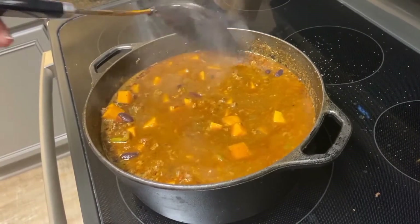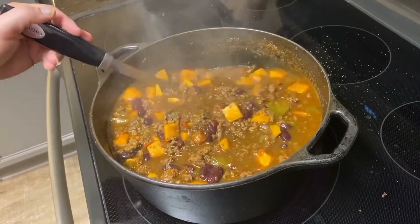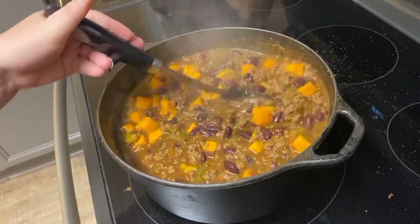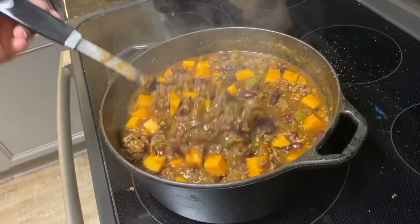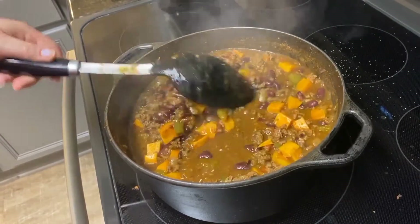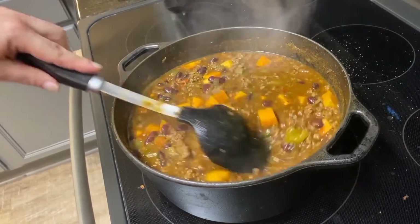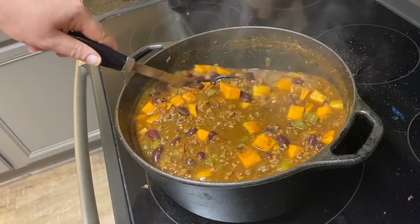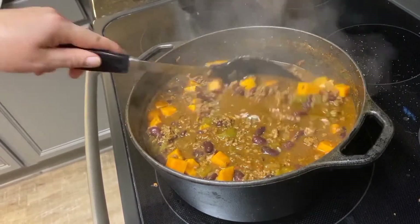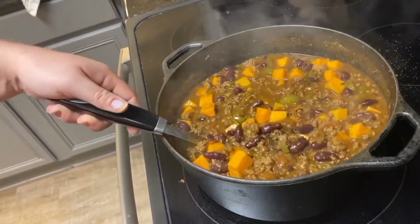It's pretty thick. It tends to settle towards the bottom and we get all of that broth on the top, which is fine — just stir it up before you serve it. Obviously it's chili, so have it with some shredded cheese. A little bit of sour cream is really good. Oyster crackers, anything like that that you have. If you happen to have extra rice, have it with some rice.